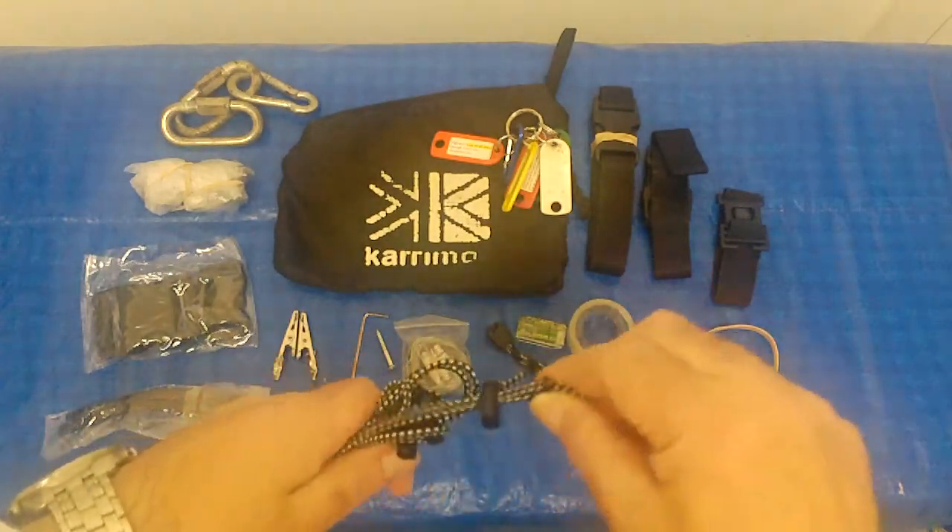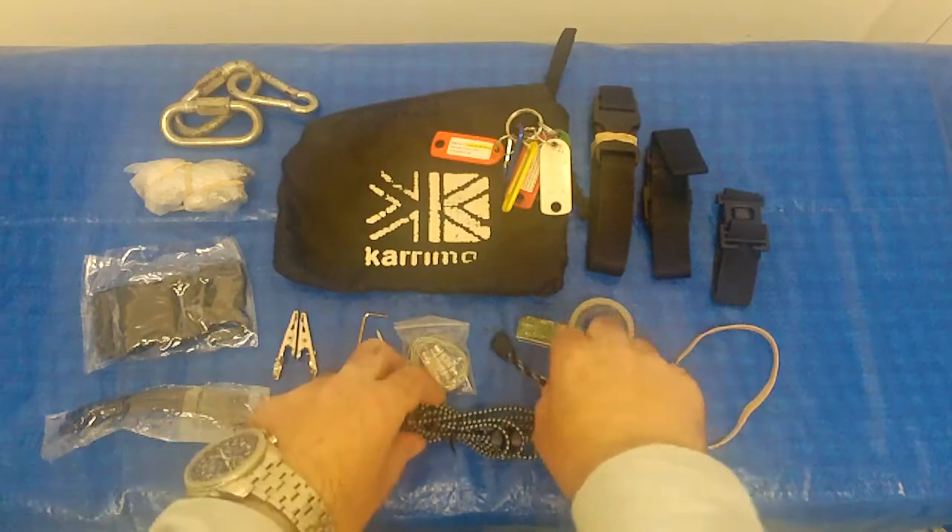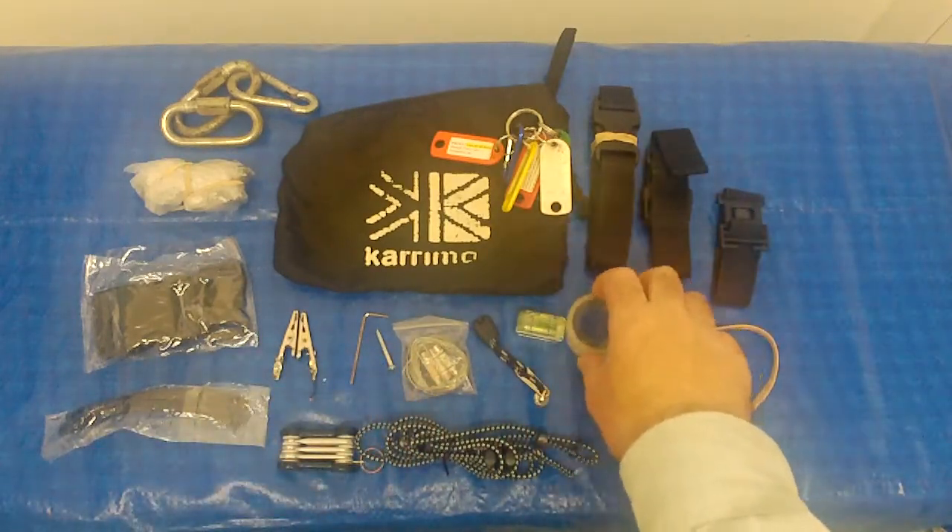This is a bungee cord in case one of my jacket breaks or my waterproof trousers. A spare zip pull, a level, and some sellotape.